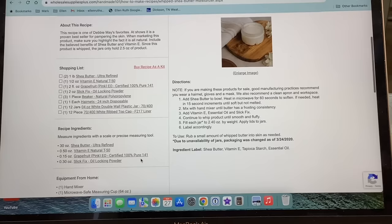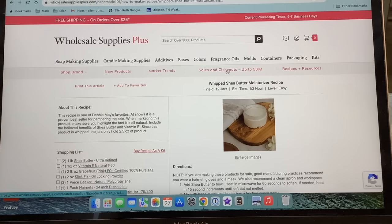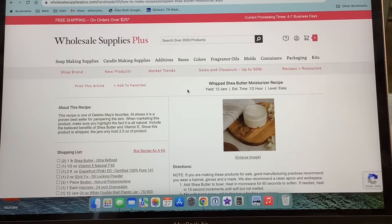Here is the list of supplies they send you, and here is the actual recipe — it tells you the equipment they recommend and then step-by-step instructions. It's so inclusive, everything you need to know is right on the page. I also want to point out that Wholesale Supplies Plus always has great sales rotating on different things — always check those out. And they have so many free recipes; it's just an extensive library, so click on recipes and resources on their website.